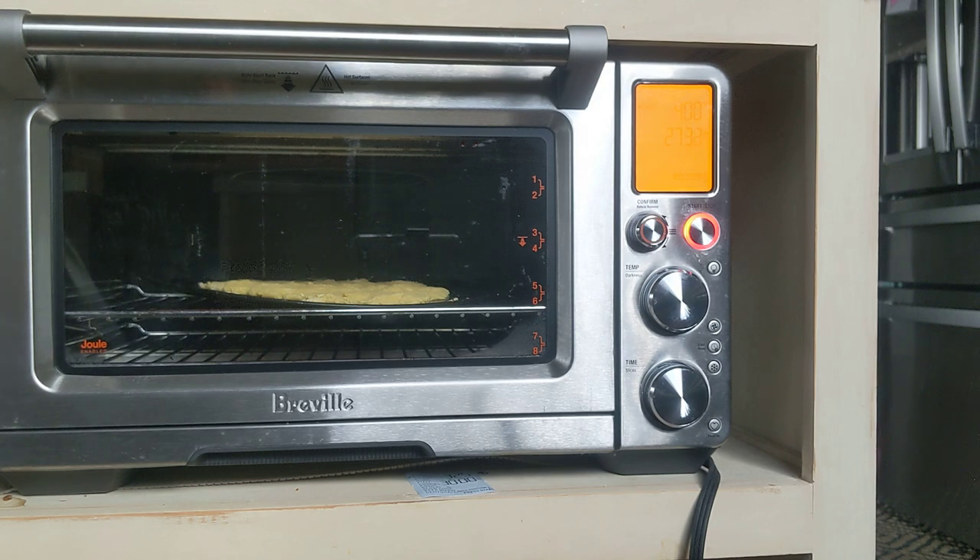My daughter and son-in-law purchased this for us. I think it's around $600 to $700 — it's a very nice one. We would have never bought this ourselves, we can't really afford to spend that kind of money, so they bought it for us and I'm really thankful for that.